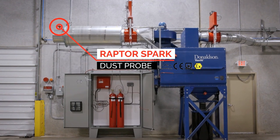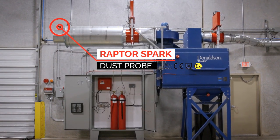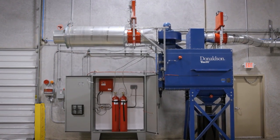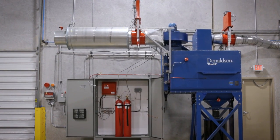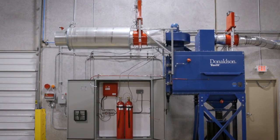This sensor detects particle concentrations in the return air duct of 5 and 10 milligrams per cubic meter, and is used to notify us if the filters in the dust collector are damaged, letting dust circulate back into the building.